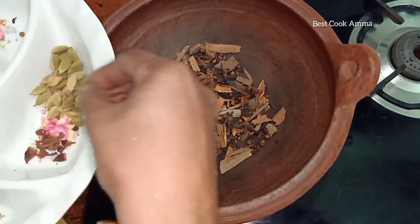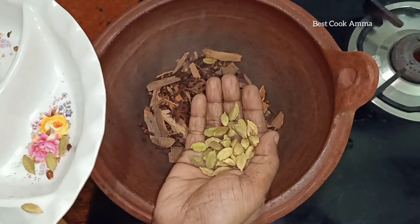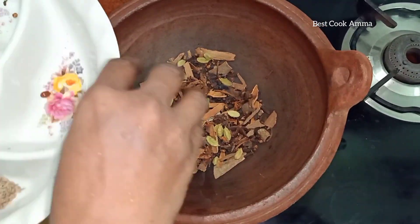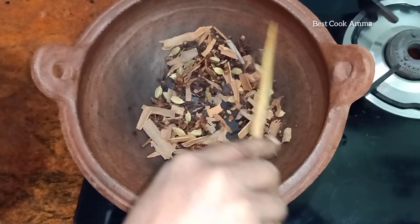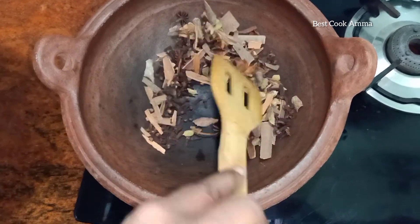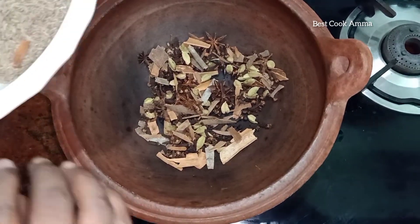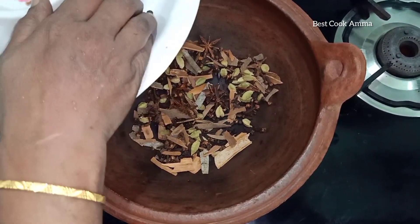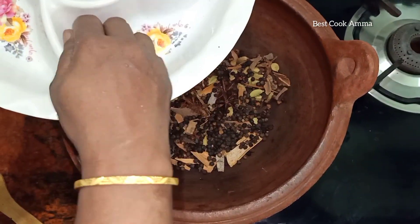Remember, the whole spices are not dry yet. I will put the oil on the side — I will put the oil on the side of the pan.